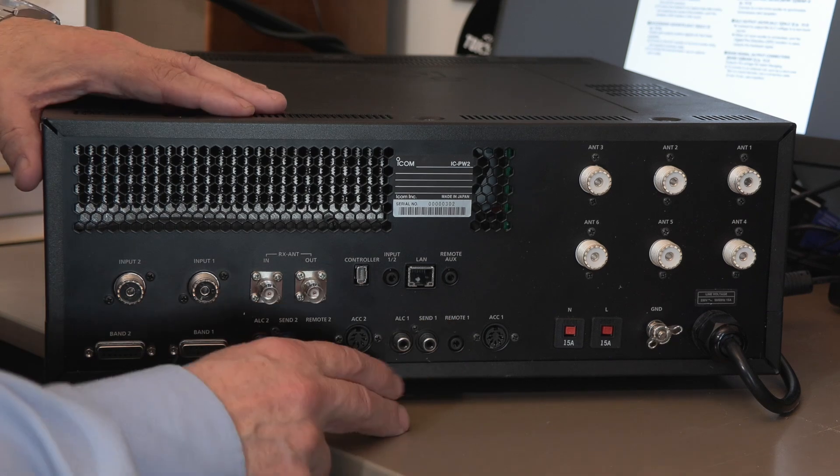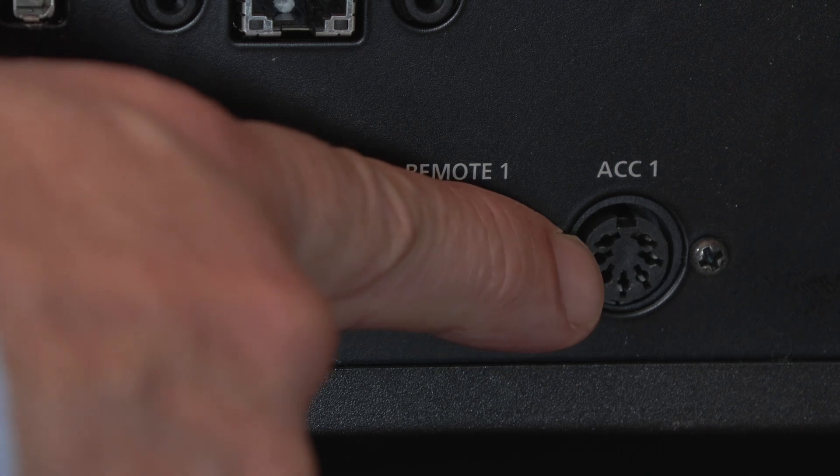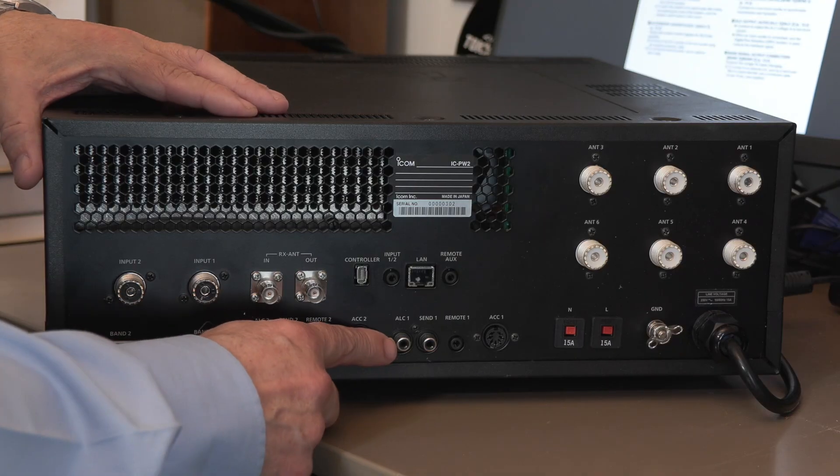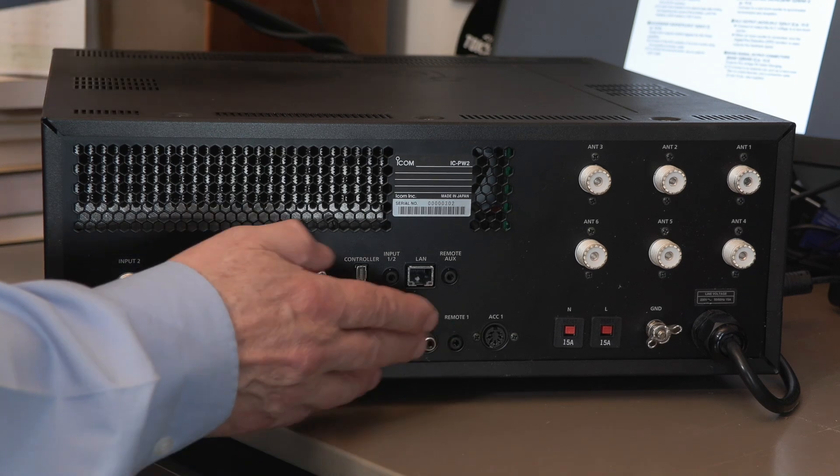There's an important row of connectors for the exciter. First, Remote One, which takes CIV information from the exciter — in this case the 7760 — to tell the linear when it's going to transmit. Accessory One also connects to the exciter to pick up band change information, and the necessary cables come with the linear. Then there's ALC — the automatic level control — very important when using a linear. It feeds back information to the exciter to make sure the output level isn't over-driving the linear and causing a horrible, splattery signal.